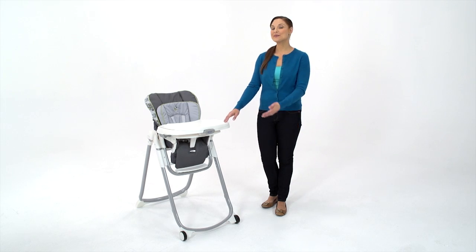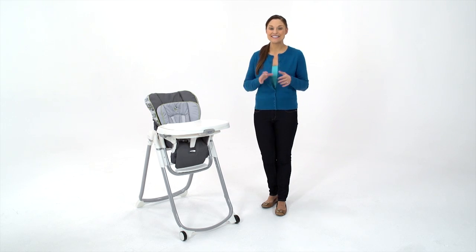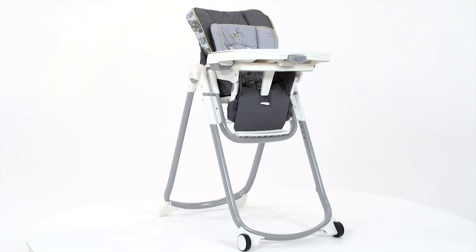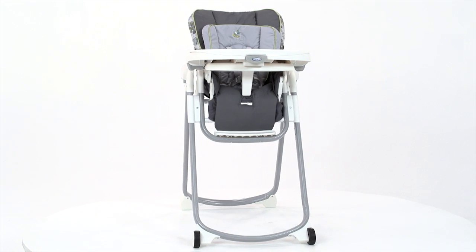Hi, I'm Melissa, with a look at Graco's Slim Spaces High Chair. As the name suggests, this is the slimmest folding high chair available, so it's easy to store just about anywhere.